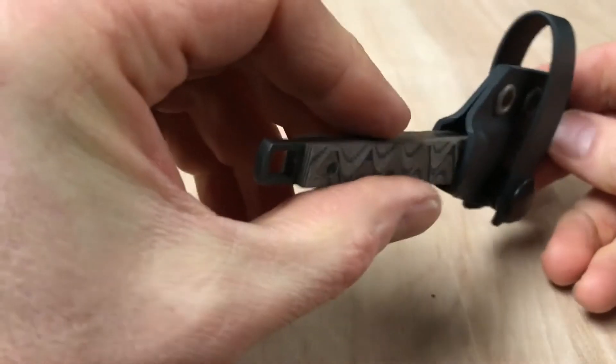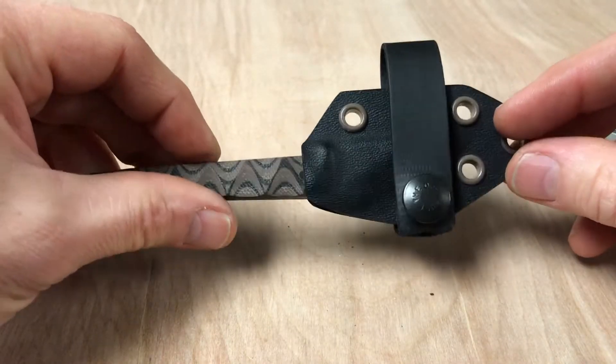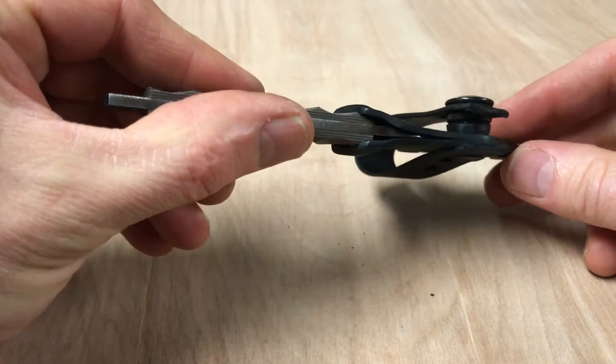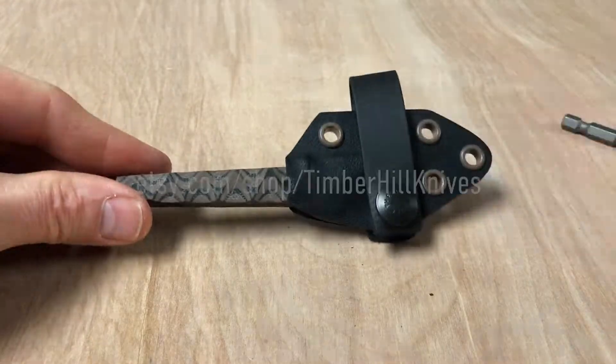Like I said, you can put that spacer on the back if you like. I'm just putting it on the front for this demo so I don't scratch that rivet with the snap. Thanks guys.